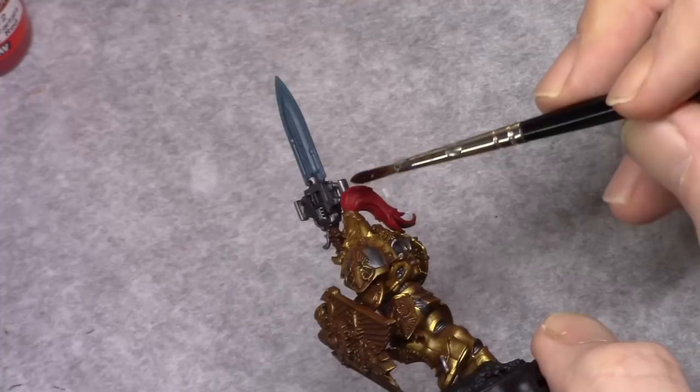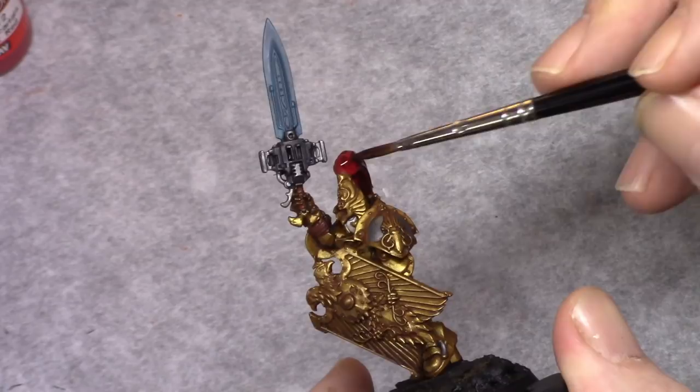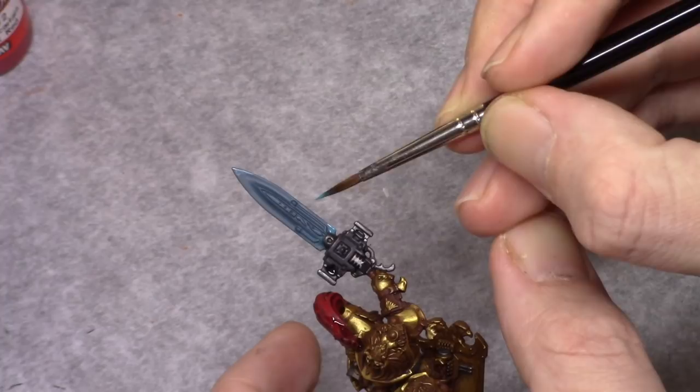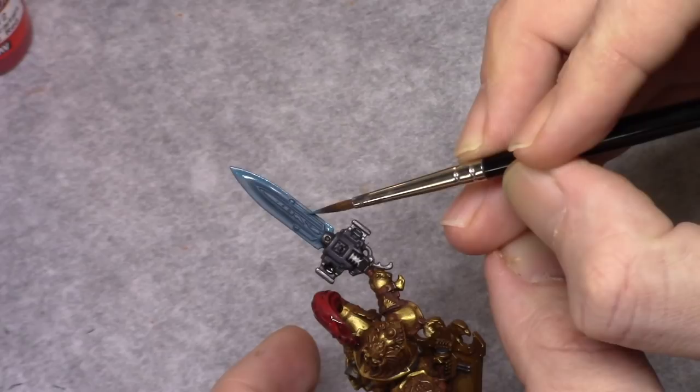Using Carroburg Crimson I then washed the hair to get the shading in. It will make the individual hairs nicely visible for later painting. In a four parts turquoise and one part black mixture I then applied a highlight to the sword, staying on the outside. This doesn't need to be really thin — you want it to be nicely visible.